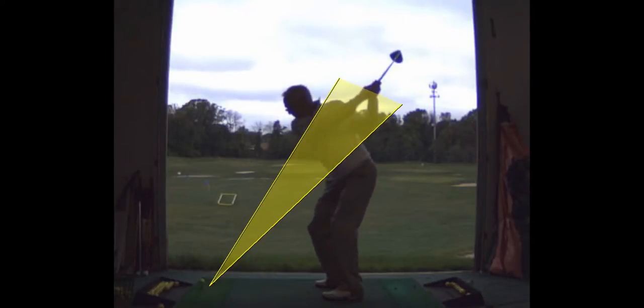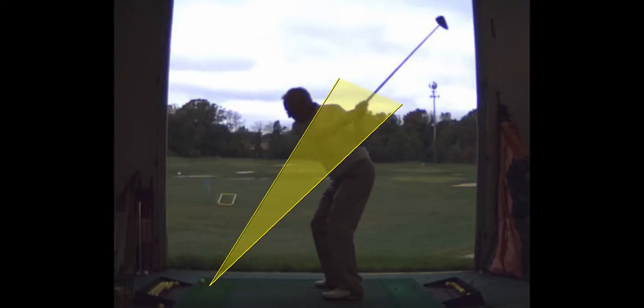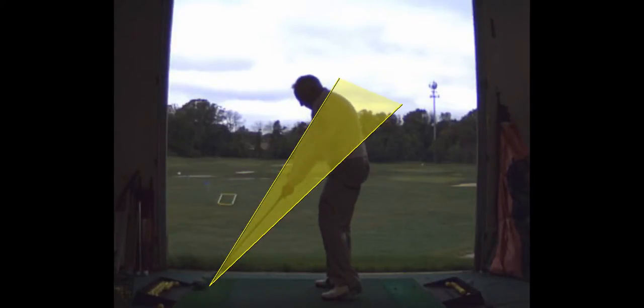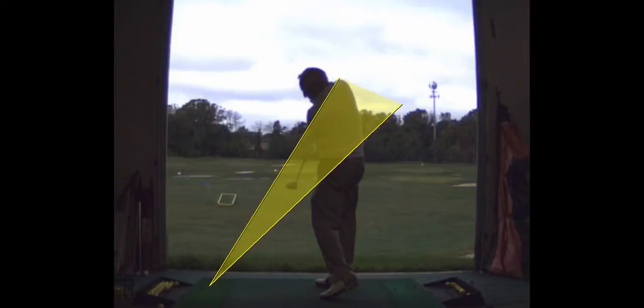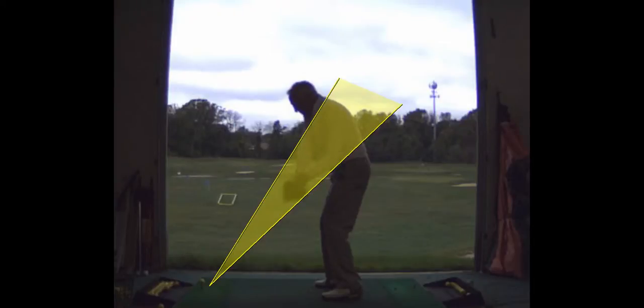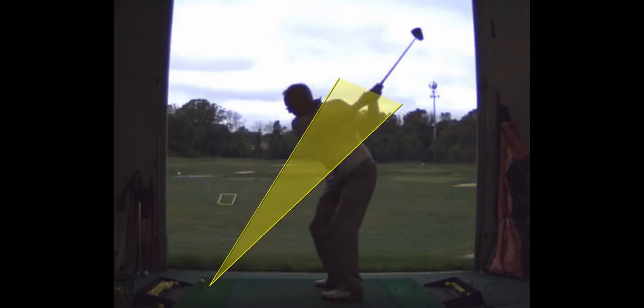Your hips are late. Your arms — it's all hands and arms. So what I want you to do is really fire the lower half early and feel like you're dropping that trail shoulder, or lifting the front shoulder, and really get the sense that your club is traveling out that direction.